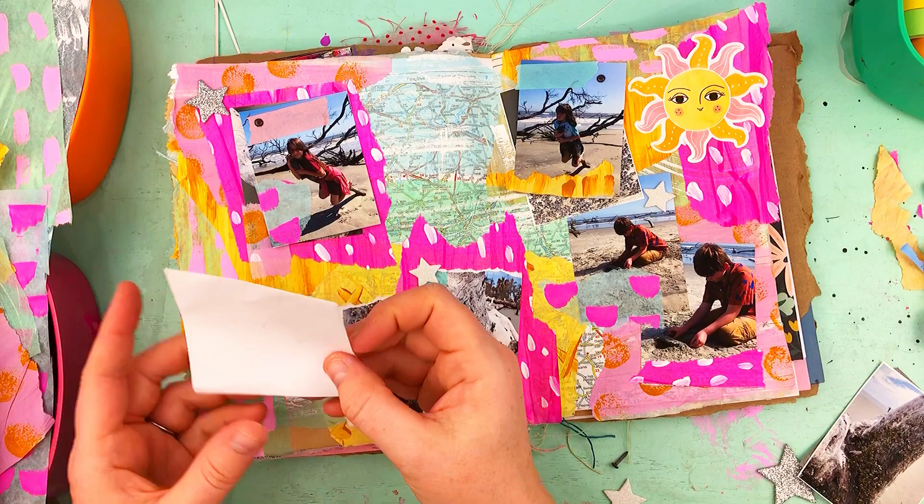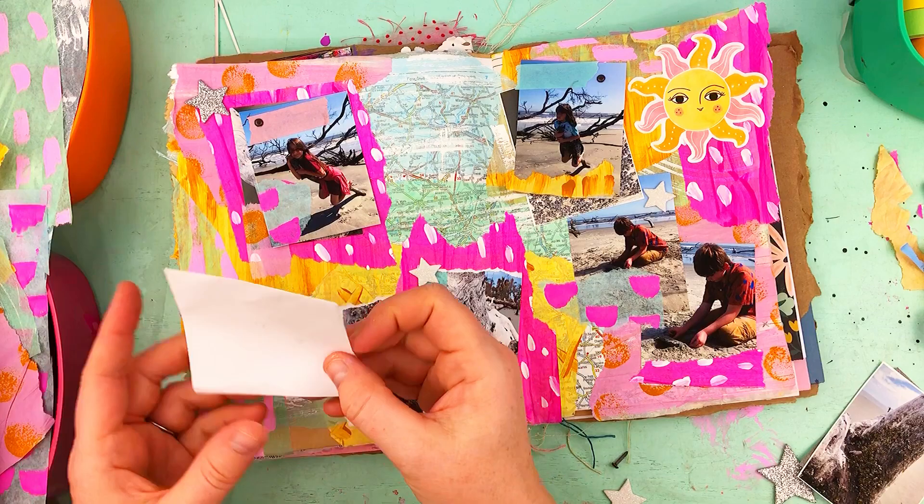I'm sure I'm going to be making a lot of videos in the future regarding collage because it's my favorite art medium. Stay tuned and you'll get to see the process again.